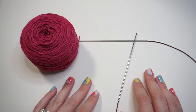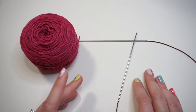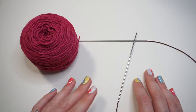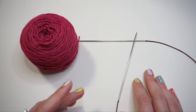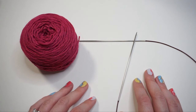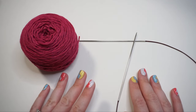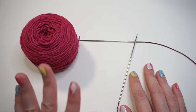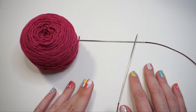To start, the first thing we need to do is cast on our stitches. Because they are socks, we want the top edge to be a stretchier cast on method. I recommend using either the long tail cast on or the German twisted cast on. If you aren't familiar with either of these methods, I have a video that compares them linked above. In today's video I'm going to be showing you the long tail cast on.